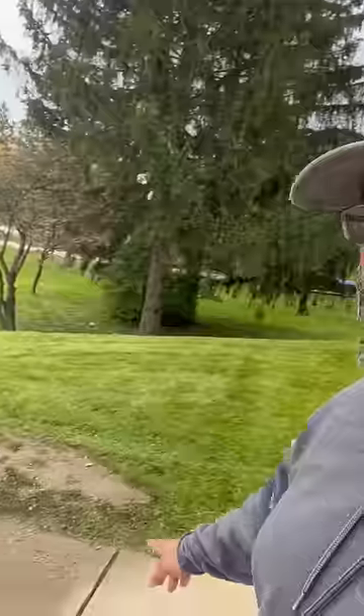All right, whether you're a concrete guy, a landscaper, or just a homeowner with a gravel driveway, this is a common problem: gravel that spills over onto the lawn. Today I'm going to show you the easiest method to go ahead and clean that out of the grass.